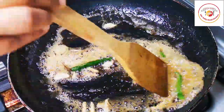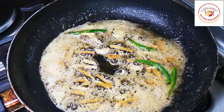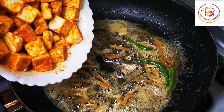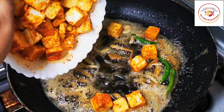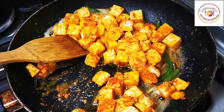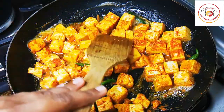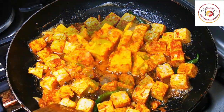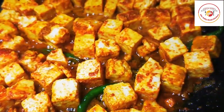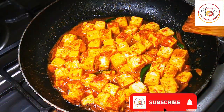Once the raw smell is gone and the garlic and ginger have changed color, add the marinated paneer. Paneer is very good — low carbs, high protein, so eating it is very important. Gently place it in the pan or tawa and cook for five to seven minutes on each side on a low flame. You can increase to medium flame if you wish.